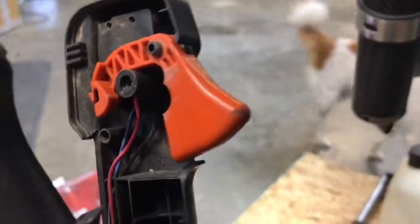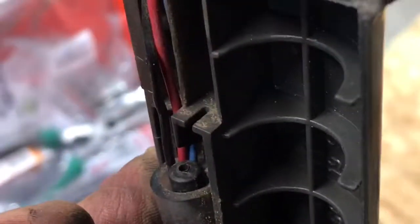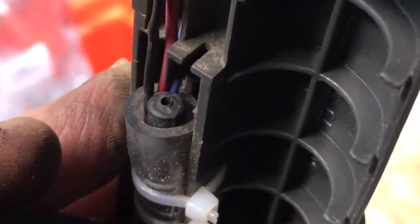This entire throttle is very easy to understand. There's just a tube — zip tied — and all the wires are going through the tube up into the motor right here. So all I'm gonna do is unzip tie this and pull that old one out.